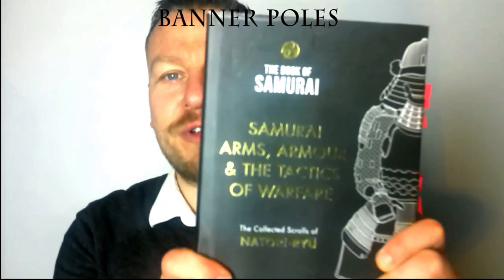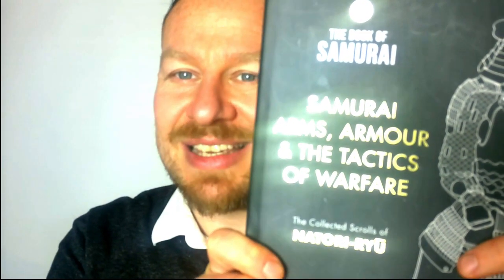First, don't forget to get yourself a copy of Samurai Arms, Armor, and the Tactics of Warfare by Natori Ryu. From the first Natori book we learned there's a certain way you have to deal with the five elements — the yin-yang theory that moves into the five element theory, the cycle of creation and destruction. Your armor is based on understanding these concepts of qi, yin-yang, and creating energies that focus correctly according to ancient Chinese ways. Banners are no different.